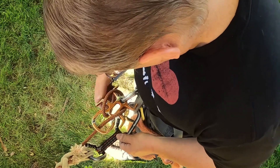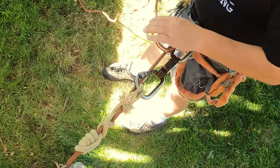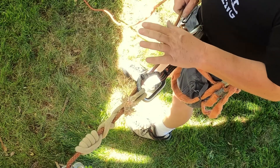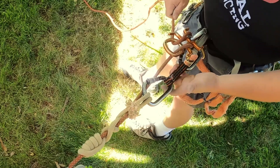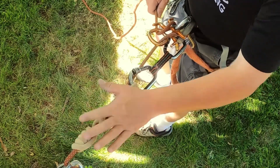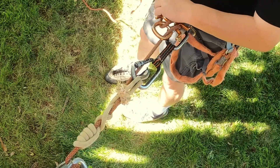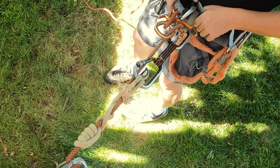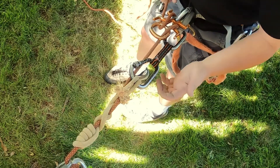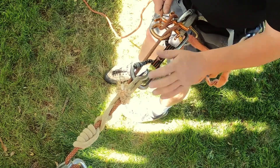That gives me my rappel backup. This is something you want to practice at ground level first, make sure the setup works for you and everything is in the proper place. I've done this enough that I know the quick draw attached to my belay loop is going to be the right length. You don't want it stretched so far that you can't reach it — and remember, when you're hanging, your harness stretches, pushing your belay loop even higher above you.